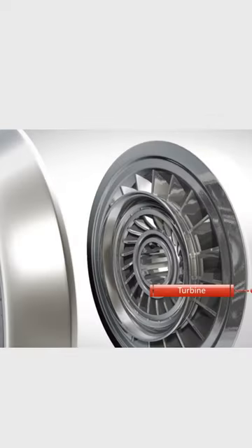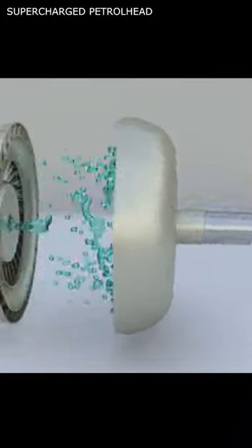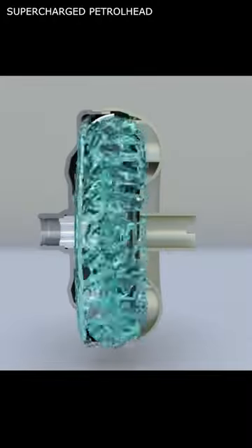The turbine is connected to the input shaft of the transmission. As the fluid from the impeller hits the turbine blades, it causes the turbine to start rotating.